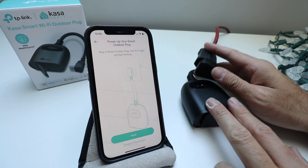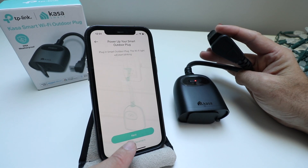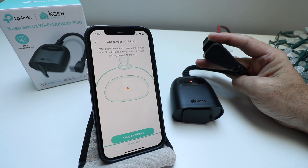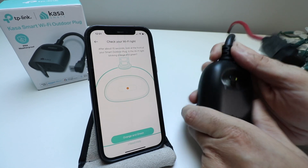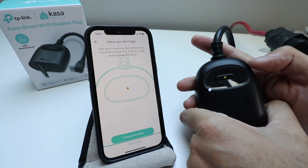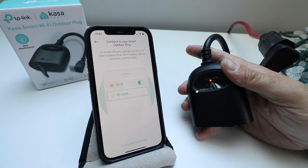It says 'Power up your smart outdoor plug.' We've already plugged it in. It says the light will start blinking — our light is blinking. We click next, and then it says after about 15 seconds, look at the front of the smart outdoor plug: is the Wi-Fi light blinking orange and green? Yes, ours is blinking orange and green.